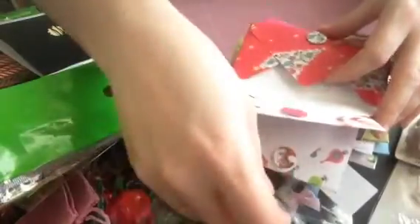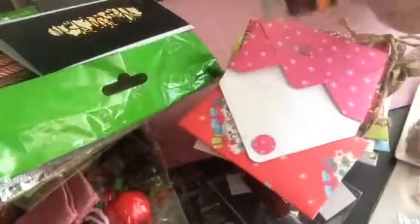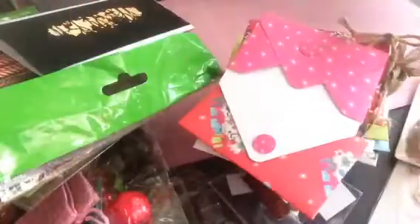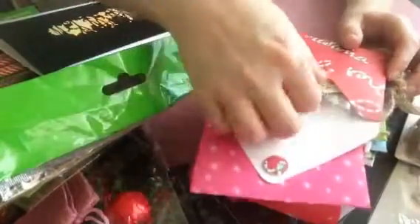Thank you very much. She's wrote my name — that is super sweet and super cool. Thank you so much. And then in this one is a washi share, and I don't have any of these, so thank you very much. In the next one is some Winnie the Pooh tags.